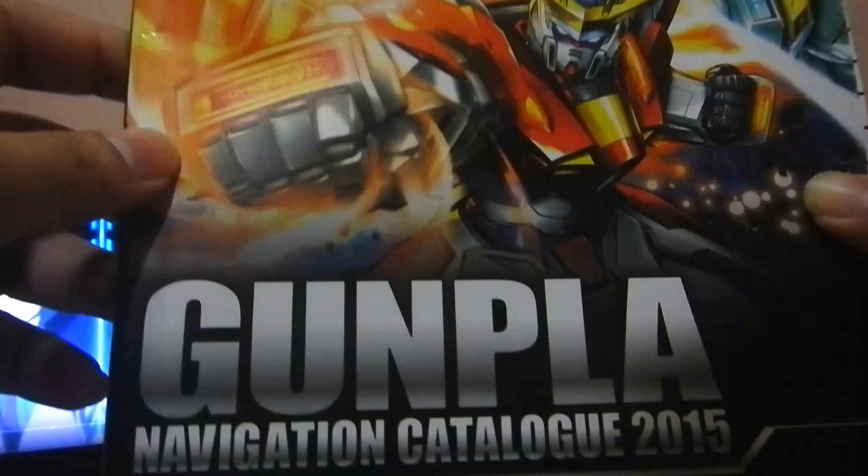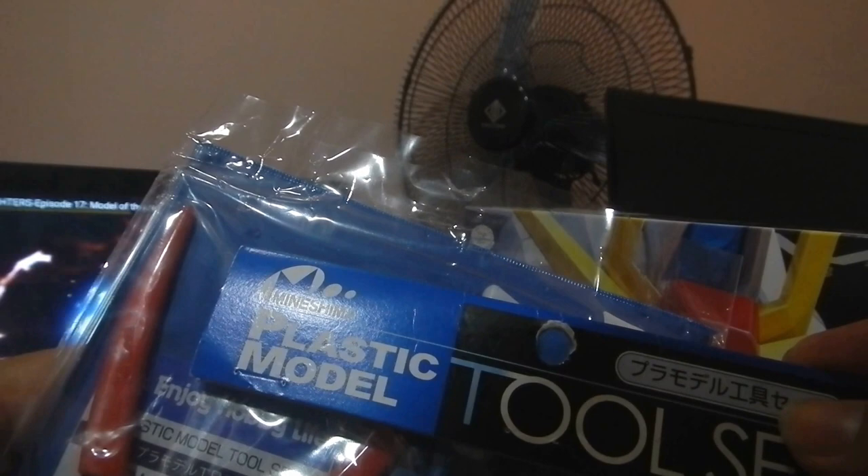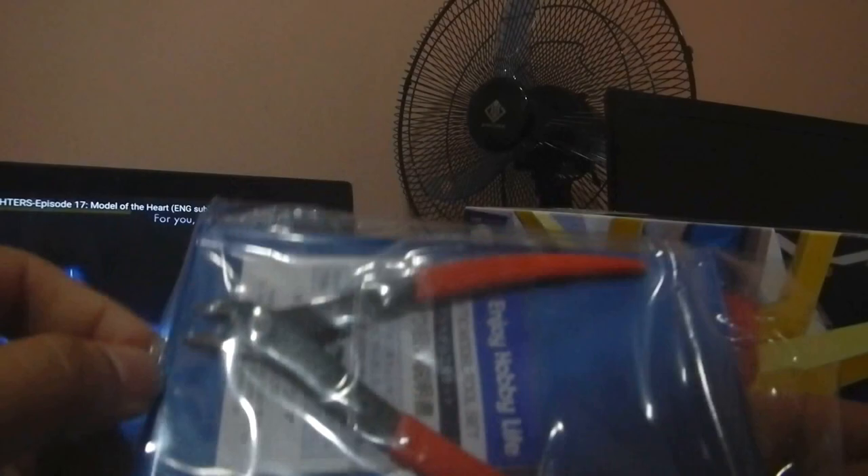This is the Zeta Gundam, RG-type. Before we open this, it's best that you have tools. I also bought basic tools at the same store — the Mineshima Plastic Model Tool Set, if I'm pronouncing it correctly. It has everything you need to start Gunpla building.